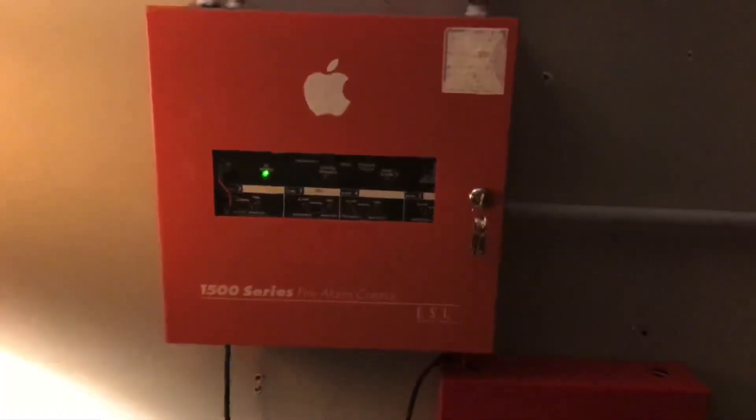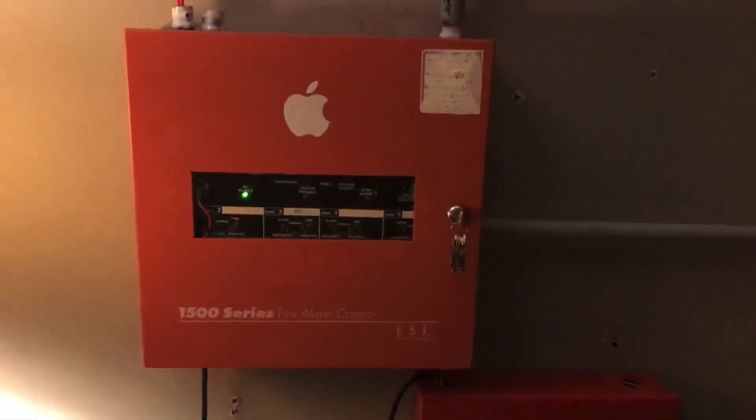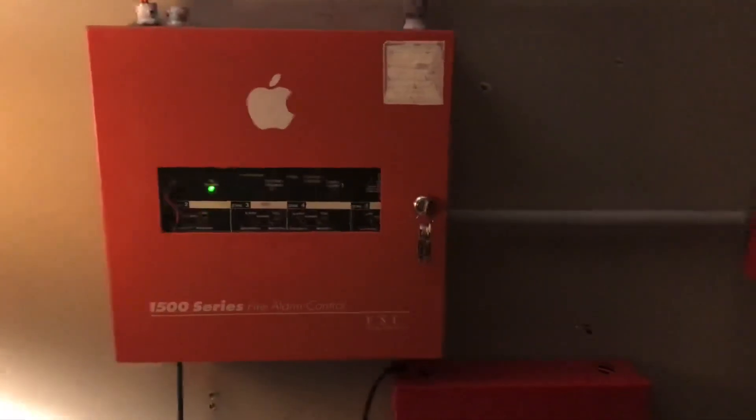What's going on everybody? This is Cool Simon Sky, and this will be System Test 12 with the ESL 1500 series.